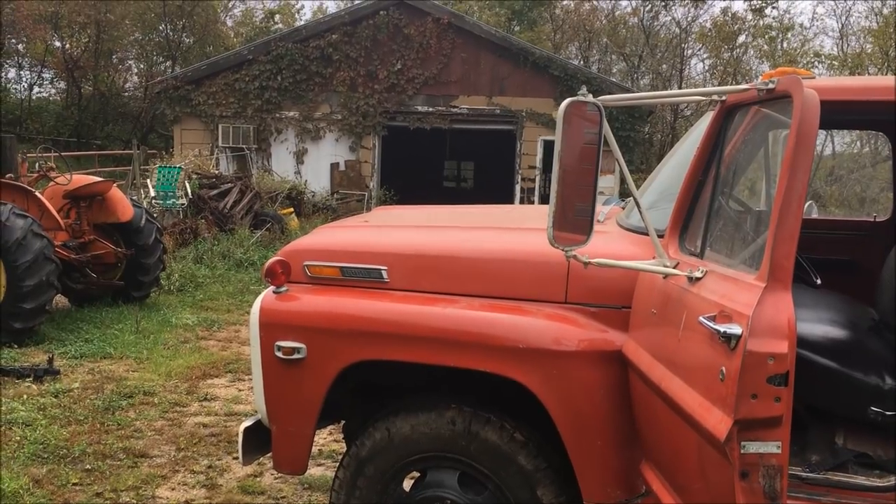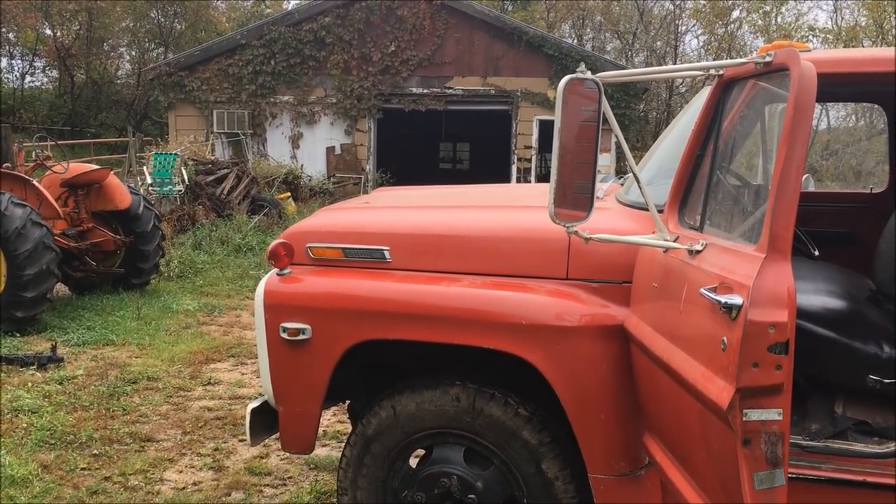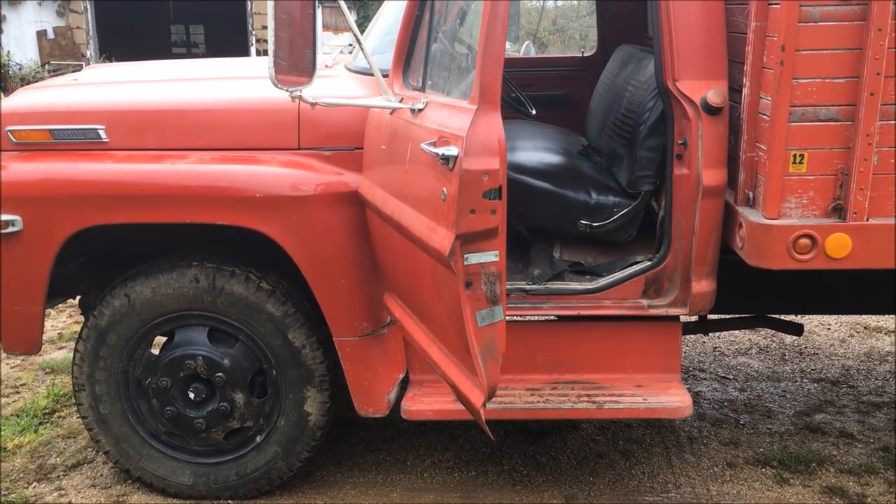The truck is still pretty dusty — it sat in the shed all summer. I'll have to wash it off before I start hauling corn, but anyway that's today's project and we'll get started on this.